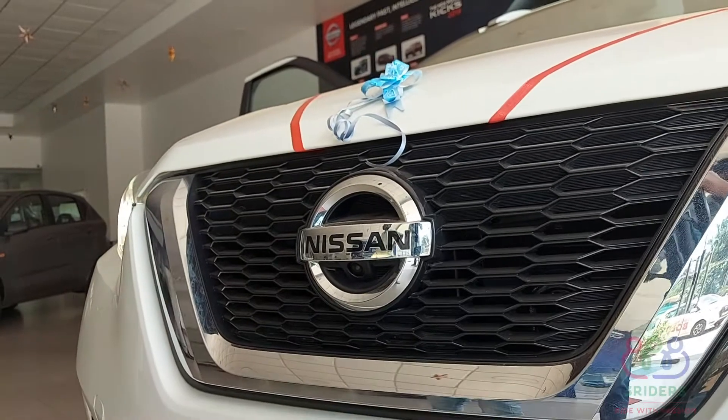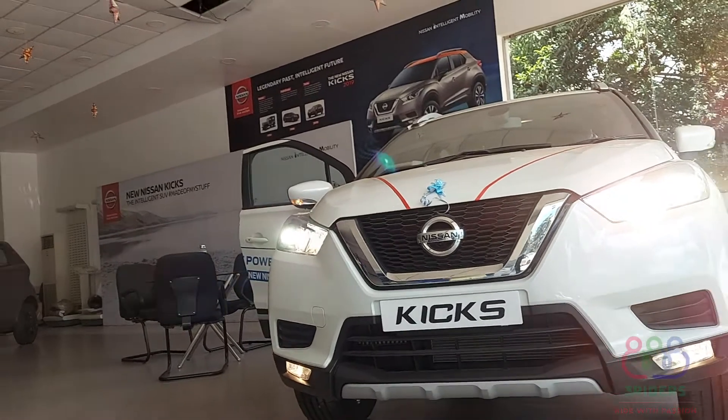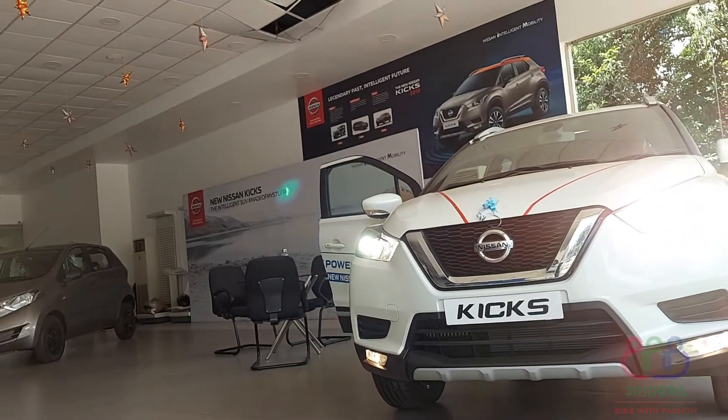The headlight setup, overall, is a super projector headlight with LED DRL fog lamp. We can also use a halogen bulb.